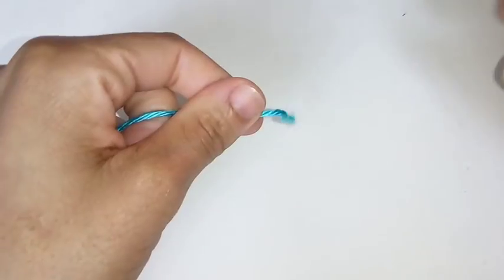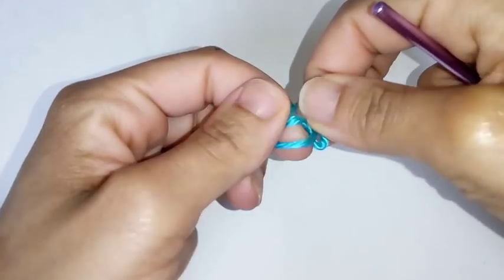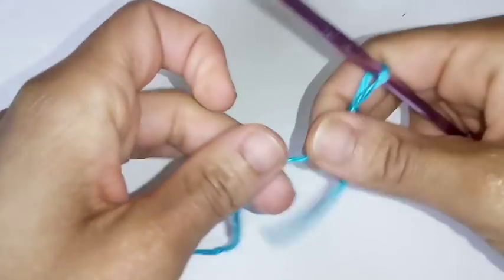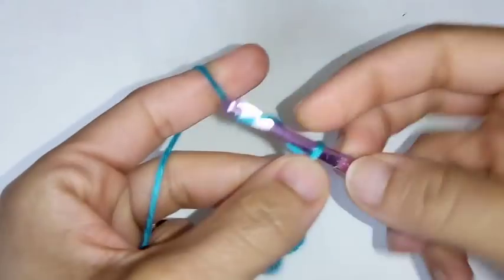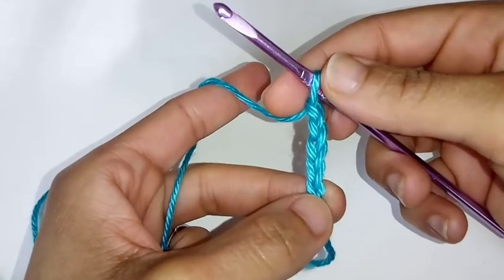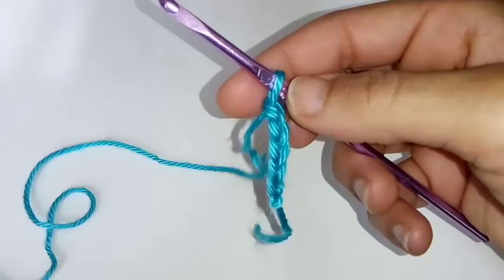We're going to begin by making a slip knot. And we're going to chain 16: 1, 2, 3, 4, 5. You can pause the video here and I'll meet you at the completion of your 16 stitches.